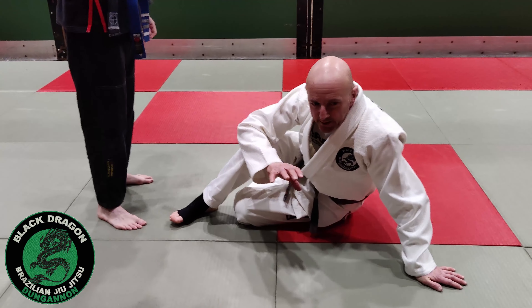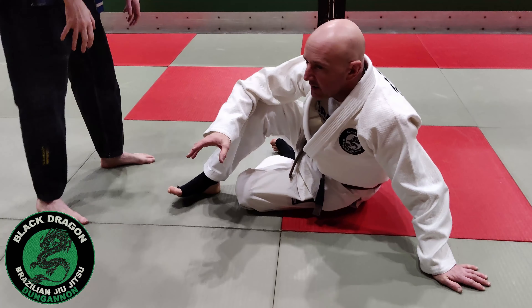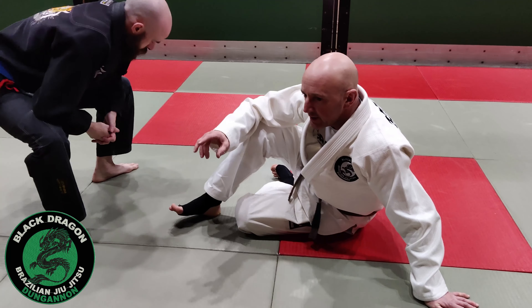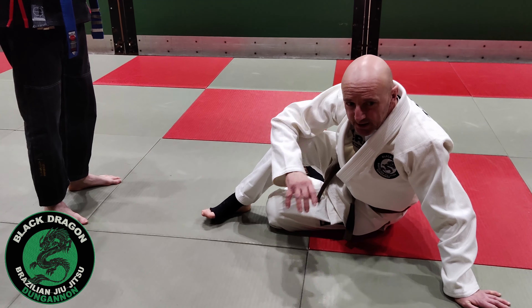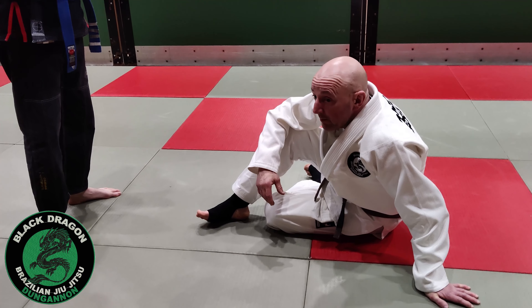What we did Tuesday night, we're working two different grips: nearside collar and nearside ankle. Let's look at the off-balance, and then on the next move we'll look at locking in De La Hiva X and trying to keep it, which is a skill that's important before we start to try and sweep people.